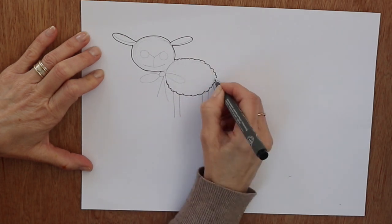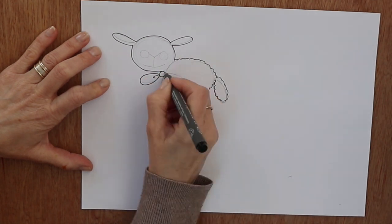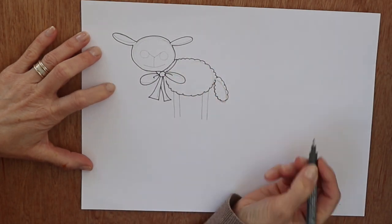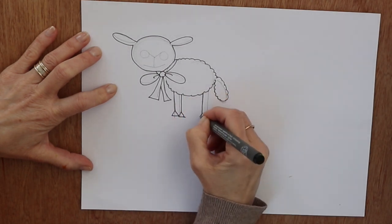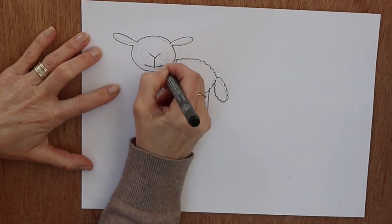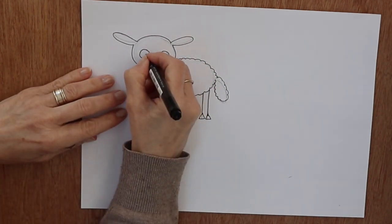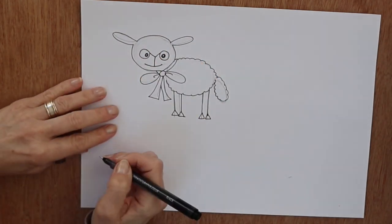When you do the body, do a wiggly line all the way round the body and the tail to show the texture of the wool. Then here is the ribbon that goes round the sheep's neck and underneath his chin. Then I've just done four straight lines with triangles at the end to show the legs, a V shape for the nose, a big smile, and two round circles for the eyes. I'm going to swap my pen now so I can do the details.